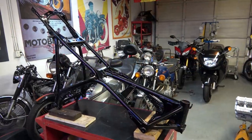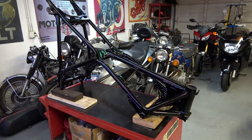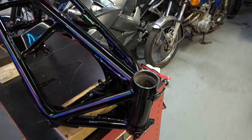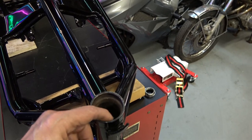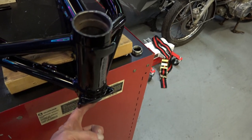Hey everybody, welcome back. Today's video I'm going to reattach the frame to the engine of the second CBX that I've been building to try to catch up to the Left for Dead CBX.